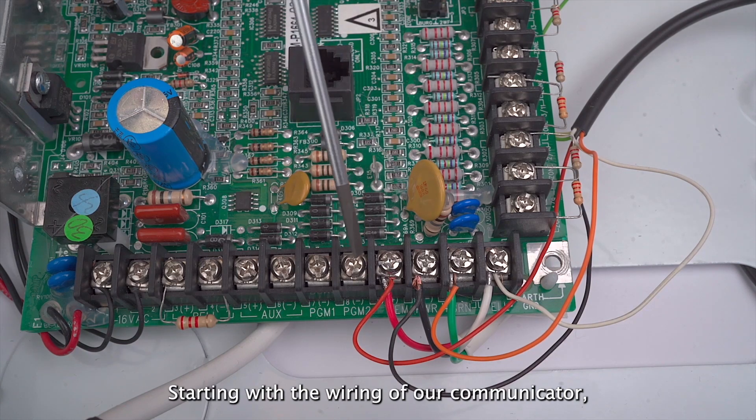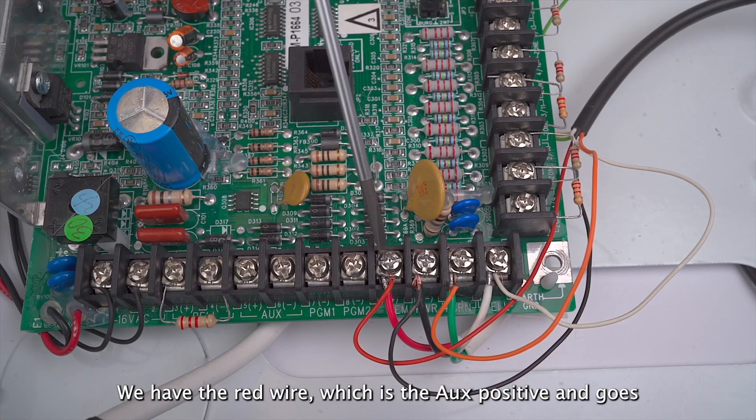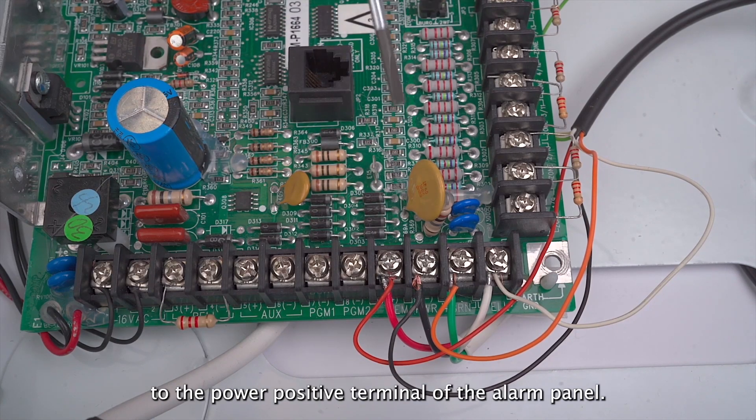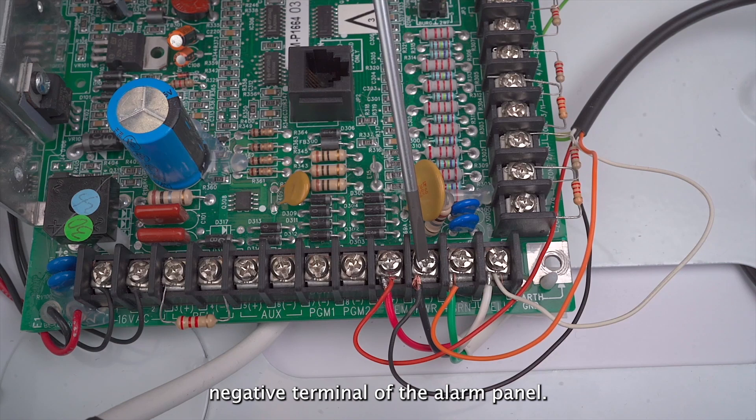Starting with the wiring of our communicator, we have the positive and negative wires of our radio. We have the red wire, which is the aux positive, and goes to the power positive terminal of the alarm panel. Then we have the black wire, which is our aux negative wire, and that goes to the power negative terminal of the alarm panel.